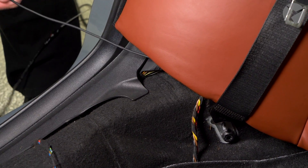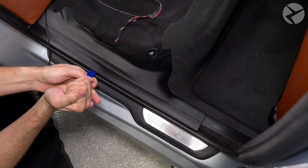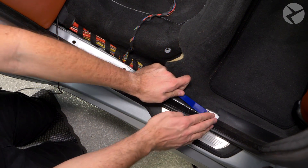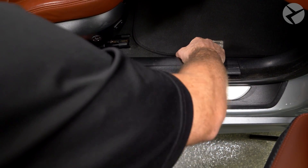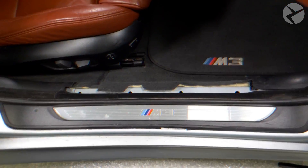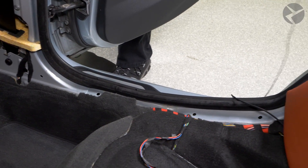Now we have to remove some interior trim. For the rear piece, pop out the pin with your pry tool, then use the pry tool to pull up on the panel — it's a pretty secure fit. You'll need these fasteners out for later, so pop them out with your pry tool now. For the front piece, just pull up with some force and remove the fasteners. Finally, the center section: release the two pins near the bottom by pulling out on each side, then slide the panel down. Pull the cable through the interior of the car and feed it underneath the carpet.